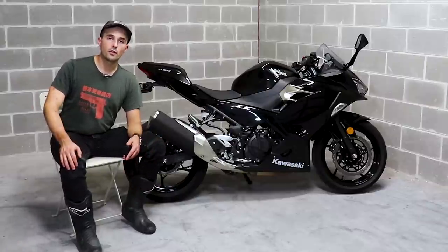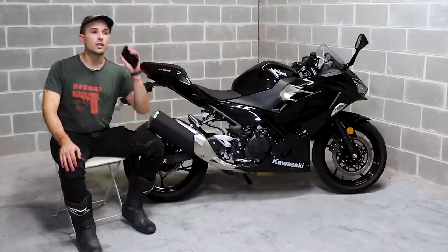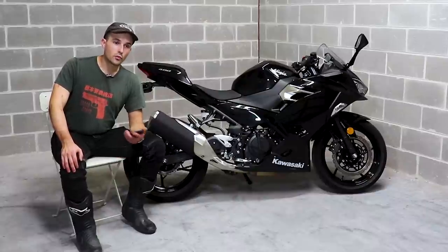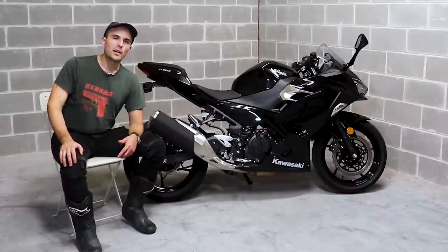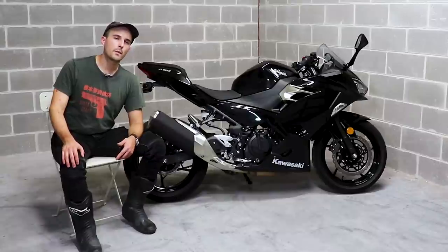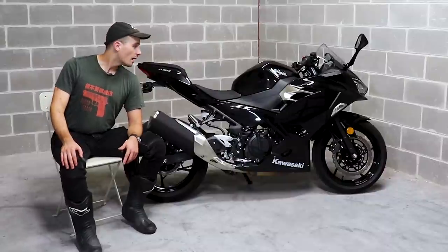Those are the questions I got about the Ninja 400 — let me know what you think in the comments below. Again, we are giving away this motorcycle along with the Honda CB650R and the Suzuki DRZ 400. Click the link below to find out how you can get registered to win. Three people are going to be getting a call or email from me later in 2020, around February. The official start and end period will be in the link below. Thanks for watching — catch you guys later.